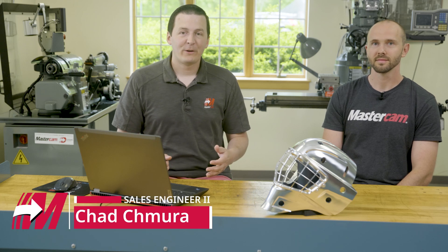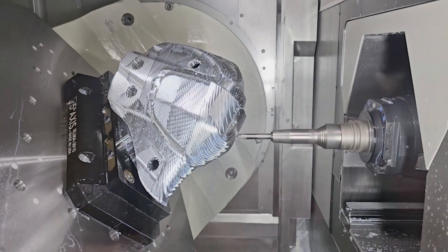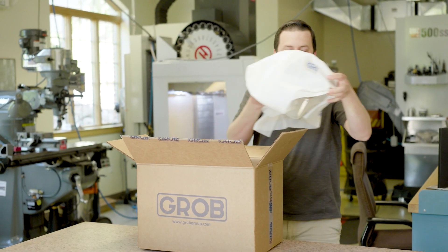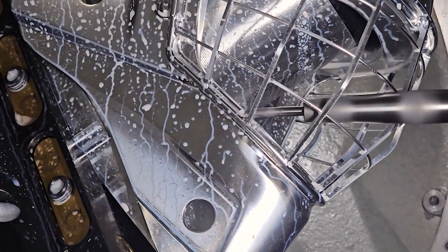We're here in the Mastercam manufacturing lab with the finished goalie mask. We just released our machining video and it's cool to see this final part in front of us. We just unboxed it and Tom, one of our applications engineers, had a lot of questions, so I figured this would be a great time to do a little Q&A — learn about the part and teach you guys how we made this thing.